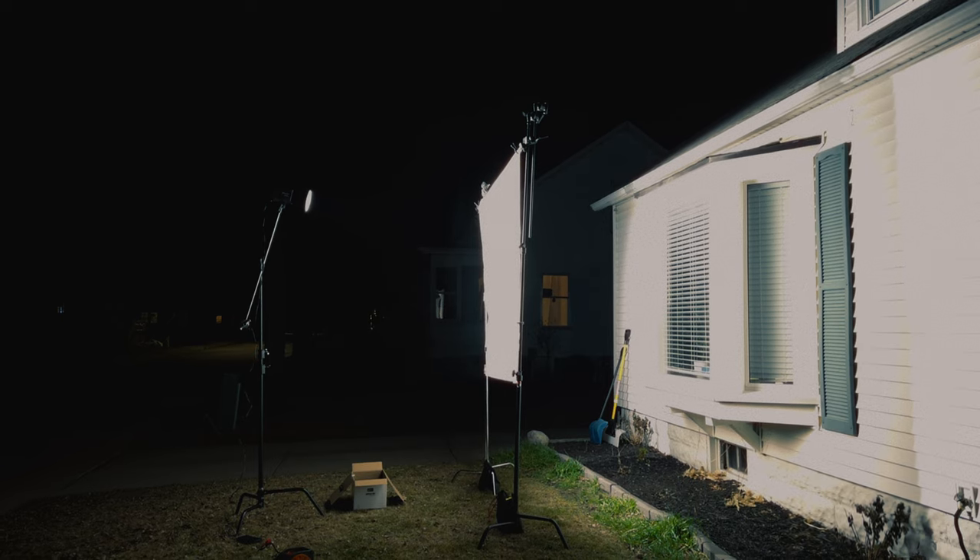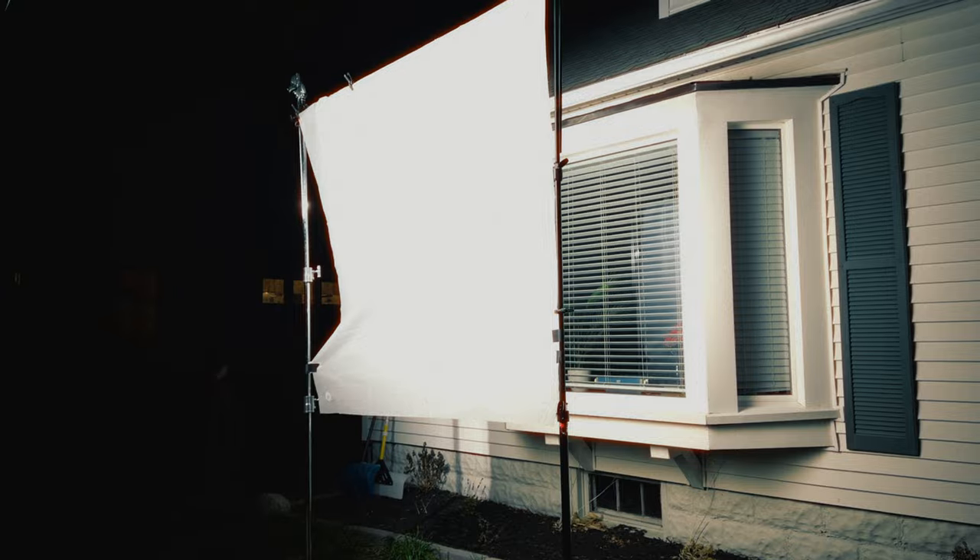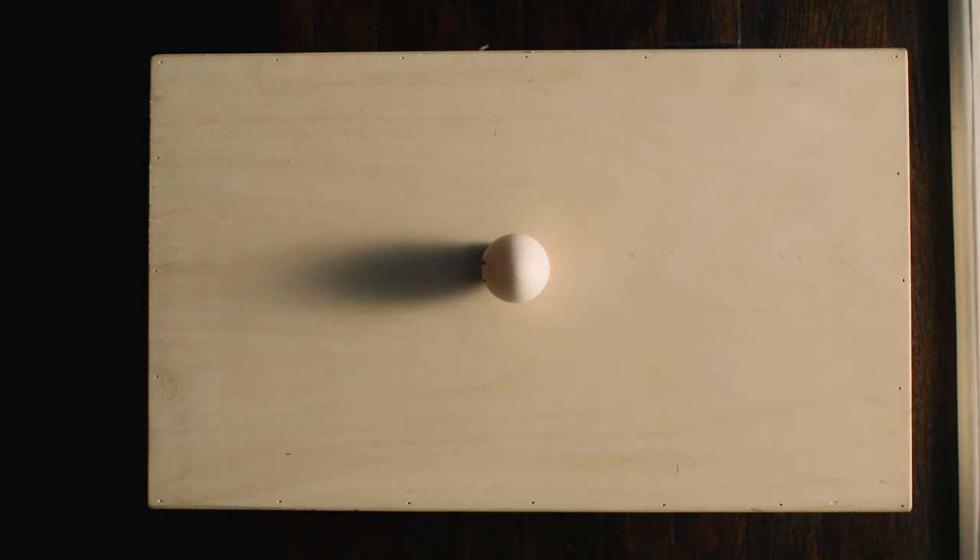Soft light is more flattering on faces and used very often in film. Right now I'm being lit with soft light. You create soft light by making your light source larger — which, by adding a shower curtain in front of our light, we're effectively making our light source the size of the shower curtain.